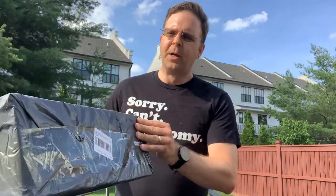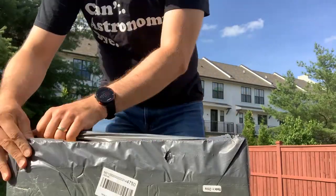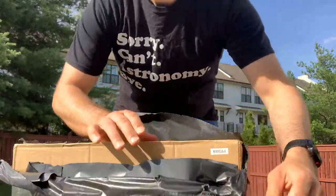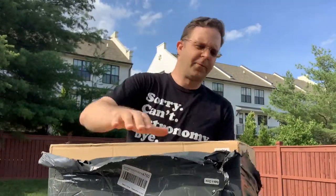First, I'm just going to show you what it looks like as it came directly from them. We'll take a look for the first time together and see how it came. I'll go ahead and grab some scissors and snip it open and see what our first impressions are as they packed it.